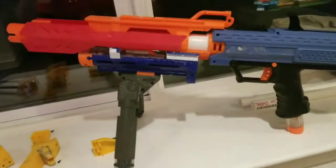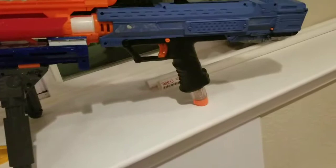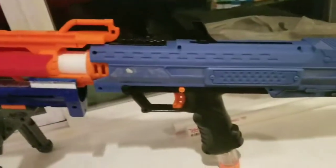Hey guys, it's WizKid here, and today I'm going to be showing you the nerf integration that me and my dad have been working on. We integrated a Centurion barrel and a Retaliator barrel onto an Apollo.